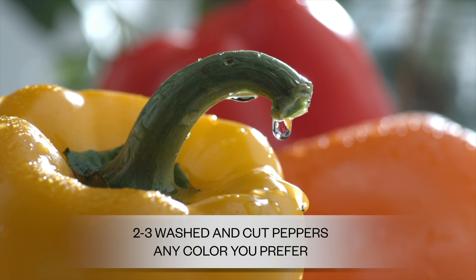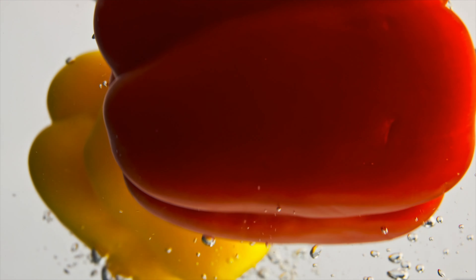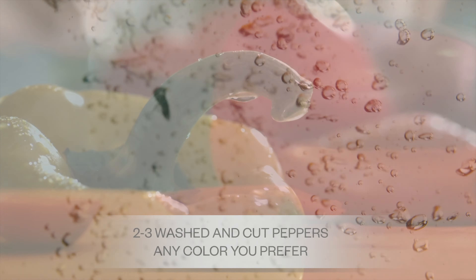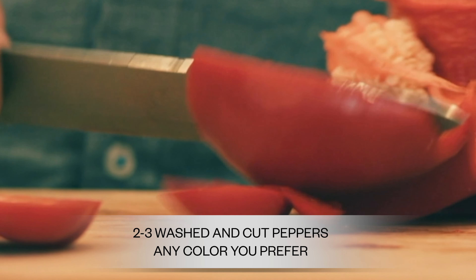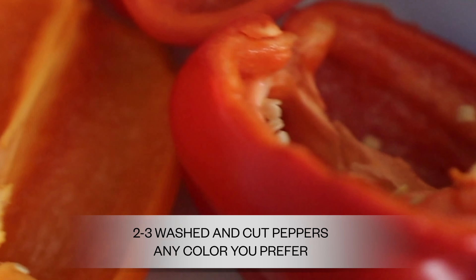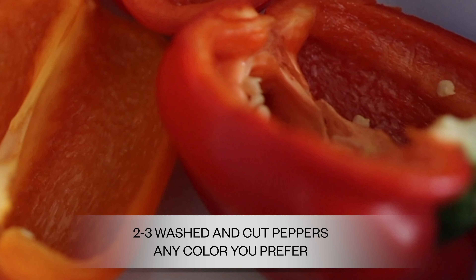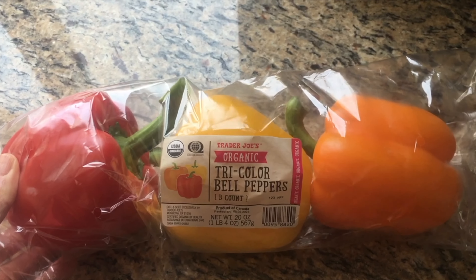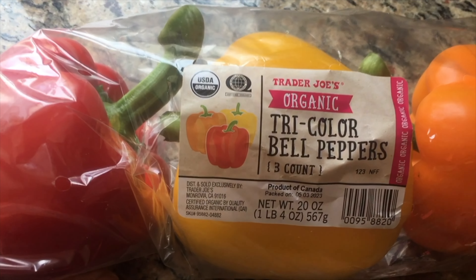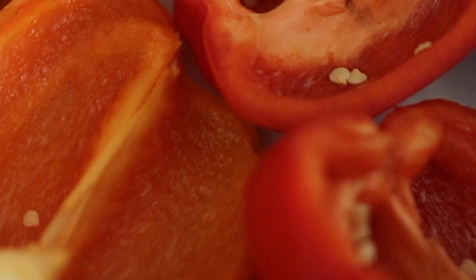So what we're going to do first is get the peppers. You're going to pick any color you choose or multiple colors, then wash and cut them. I like to cut them vertically so I get two stuffed peppers out of each pepper. You can cut off the cap and save it for decor, but I like to cut them in half so you only need about two to three peppers — that way you have four to six. Grab that three-pepper package they sell at the market so you have more stuffed peppers.